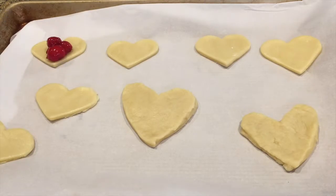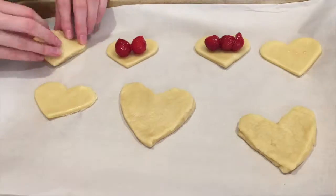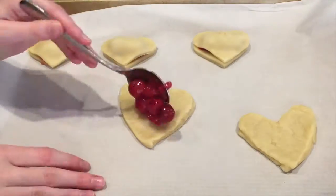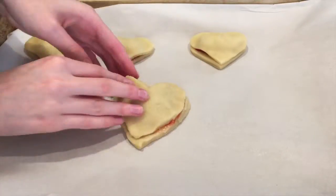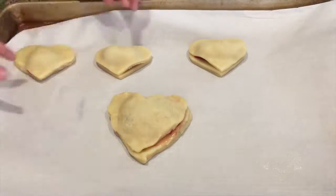Now put your hearts on a cookie tray with some parchment paper, and then start scooping your cherry filling onto the pie crust. Make sure you strain your cherries before putting them into the pies.